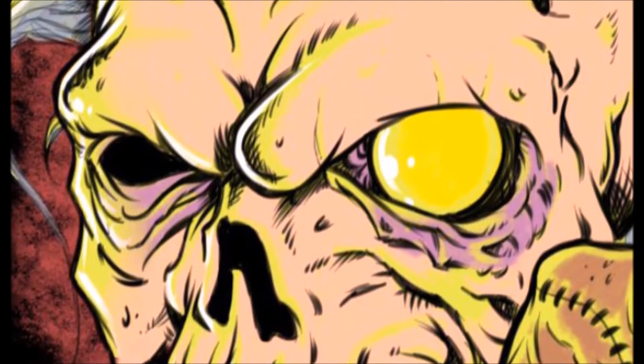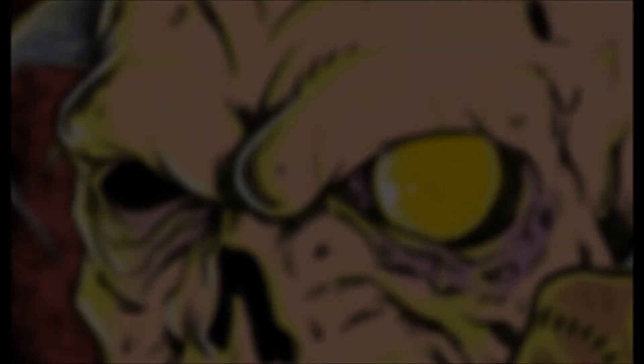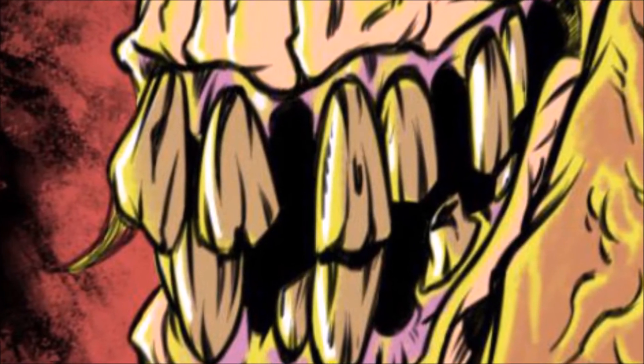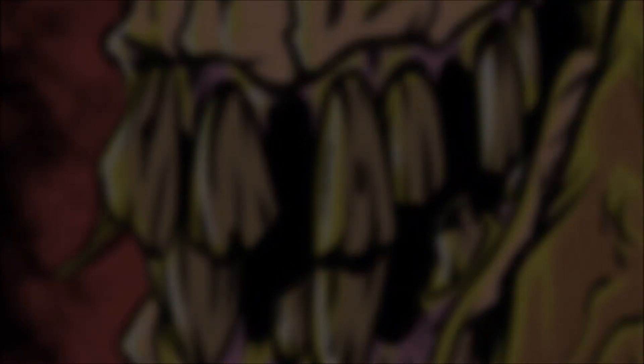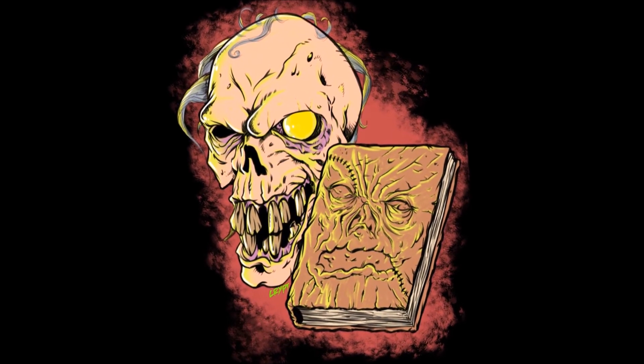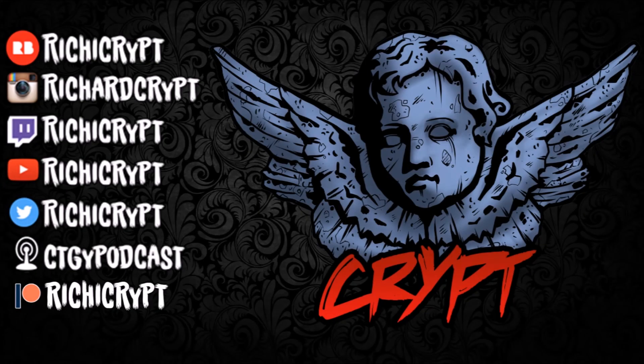I've actually thrown this design up on my Redbubble — you can buy it on t-shirts and whatever there. I hope you've really enjoyed this video; I enjoyed making it. Feel free to catch me drawing live on Twitch. And thank you again to my Patreons, Connor, and everybody who's watched this video. Links will be in the description for everything here. Find me on the social media, follow me on Twitch, watch it live, and I'll see you next time. Thank you, bye.